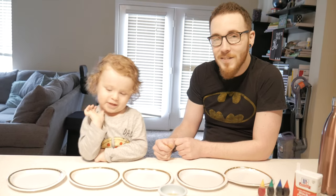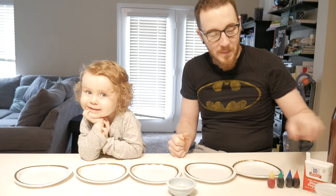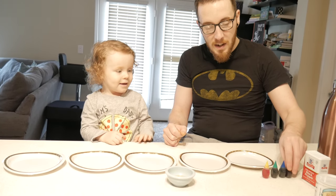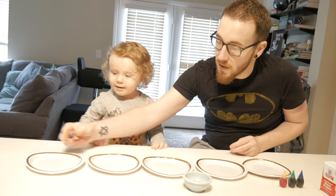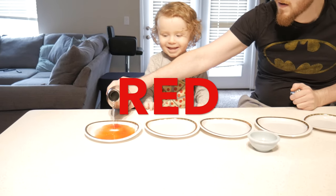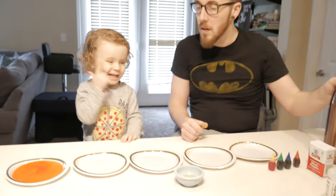Hi everybody, are we gonna do science experiments today? Yeah! Daddy's gonna pour water and food coloring in all these plates so we have different color water. Which color do you want first? Red! Good choice. Just put it in the middle of the plate. That's probably plenty. What color is that? Red! Red water.